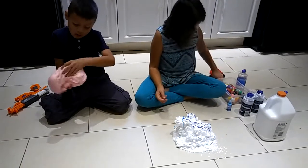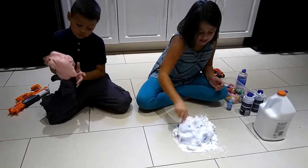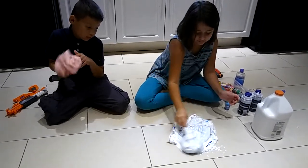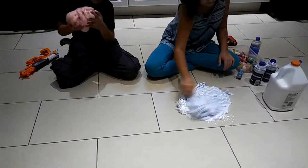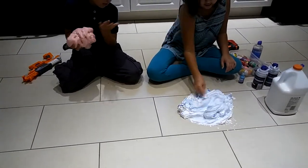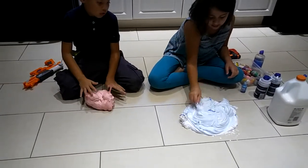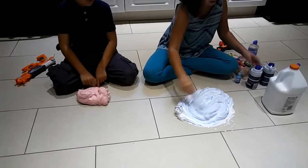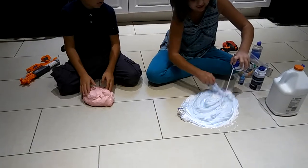After you need something to mix it with — you need to mix it up really, really good. And if you like, you can add more paint.